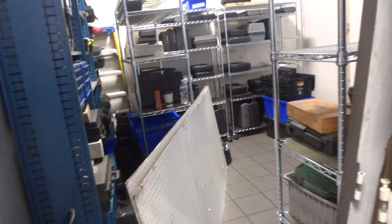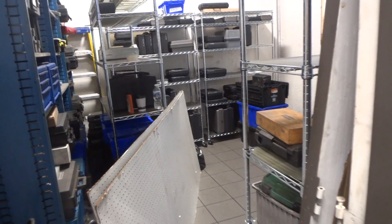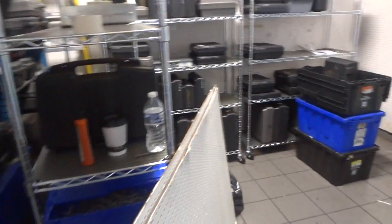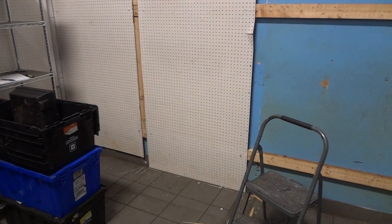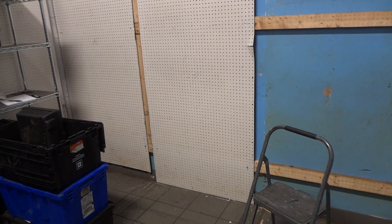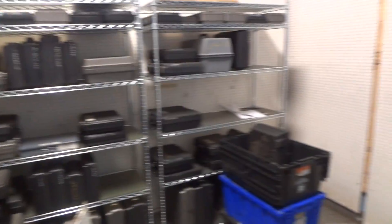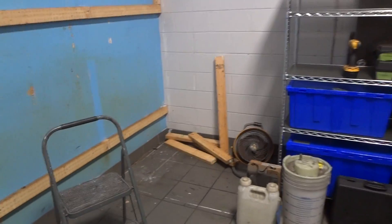We're doing the deconstruction on this tool room so we can build them a new one, so I'll do a quick brief video. Here's the old wall — we've got to get that all down, and then we still have another wall over here to tear down. We'll have to evaluate what we're going to do with that wall.